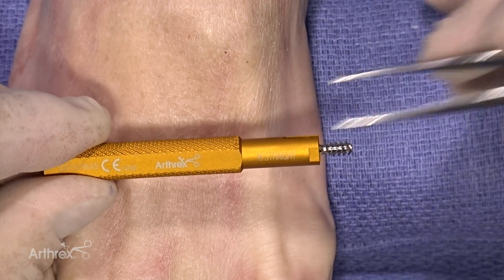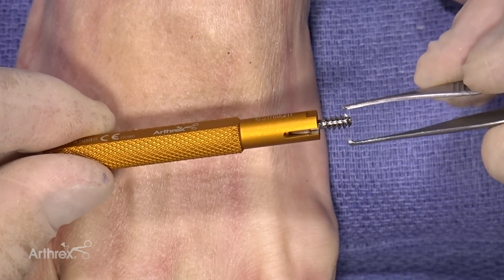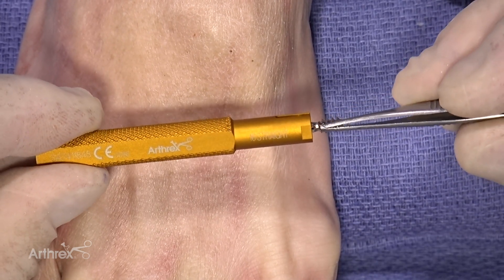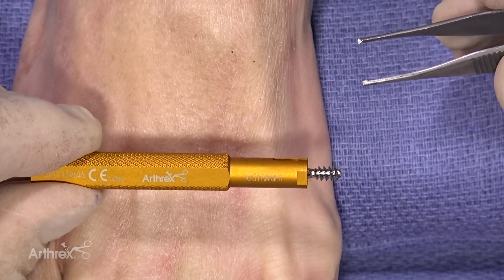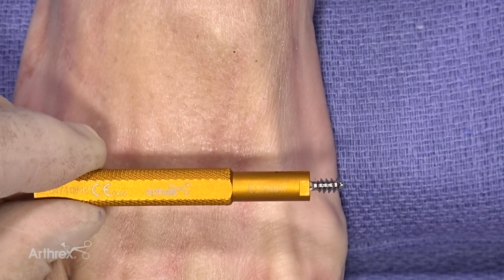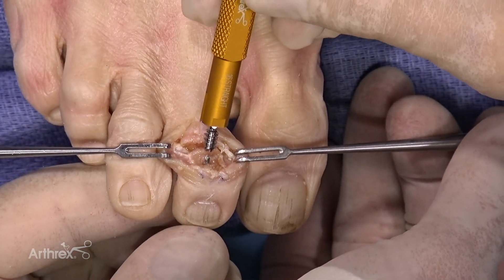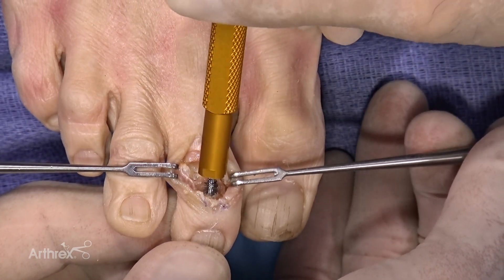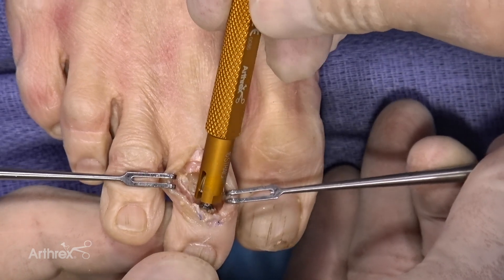Now let's look at our device — this holds the hammer toe implant with the screw portion in place, and it's cannulated. The color is immaterial; each size has its own color. But look from the side to determine whether it's straight or bent. This one is a straight implant, and there's a key showing a flat surface on each side — that's important because when you're done implanting it you want to see that flat surface. With the K-wire left proud, I bring in the implant, twist the screw portion into the middle phalanx drill hole, and it seats very nicely.